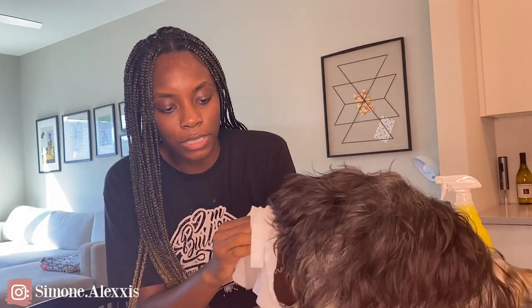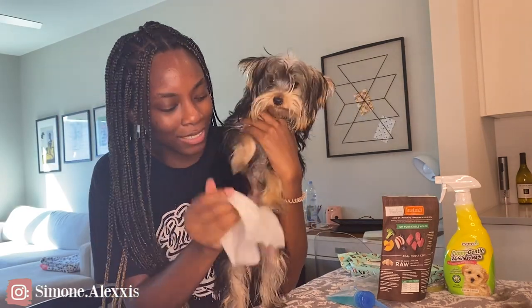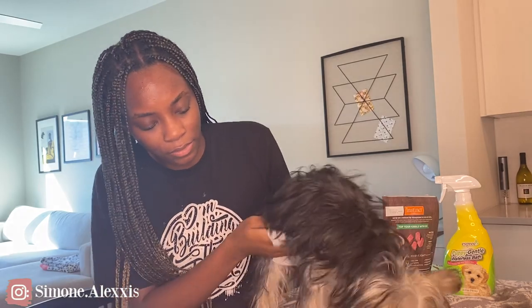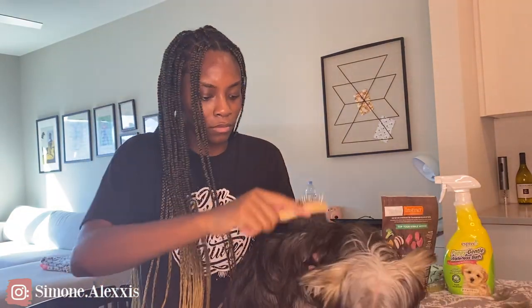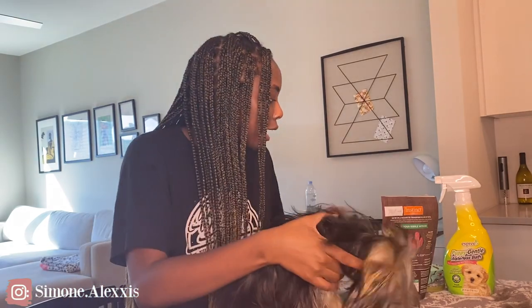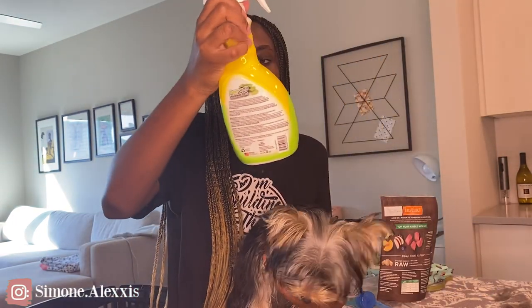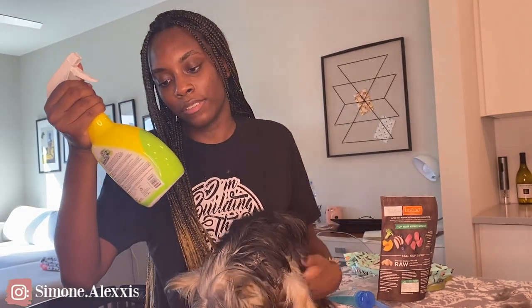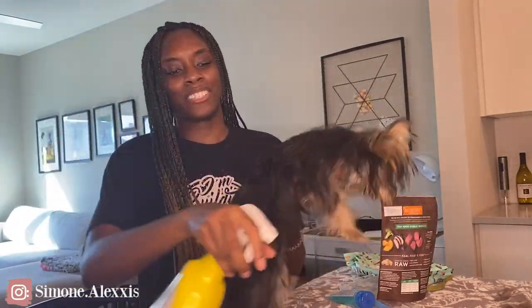Now I wipe his paws with the cleansing cloth because he loves running around outside and walking through all the mud. I also wipe his under area. Then I take the wet wipes and get his face because he gets little tear marks. Finally, I take the puppy gentle waterless bath spray — it's called 'Fresh' and it smells so good. I spray it all over and rub it through so he doesn't stink.